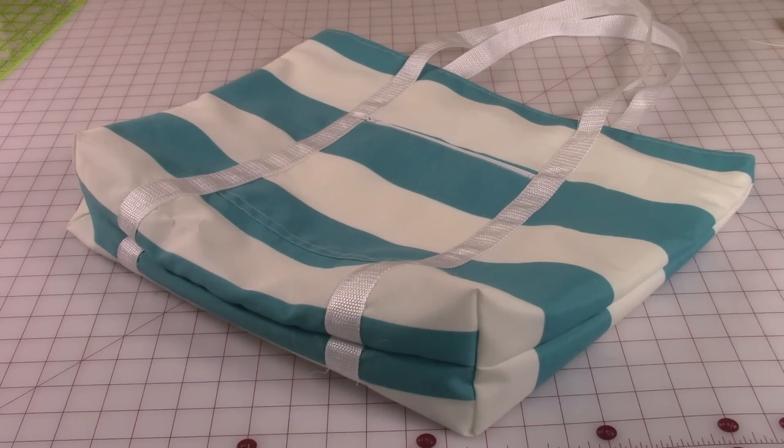Hi everyone, this is Cheryl and welcome to my sewing room. I'm going to demonstrate how to do this large zipper tote bag. There's not only a zipper at the top, but there's also a zipper on the pocket on the outside of the bag. So let's get started.